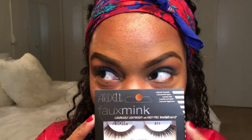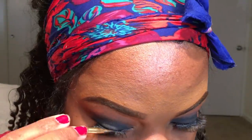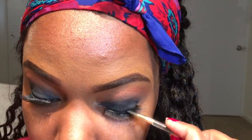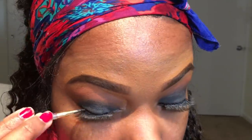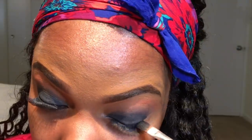I'm absolute trash at putting on false eyelashes, so I did this off camera. I'm using these faux mink Ardell lashes, which I really like. The band was really long so I had to cut the inner corners a little bit, but other than that I liked it a lot. I just topped that with a little bit of eyeliner gel and some black eyeshadow to blend it better.